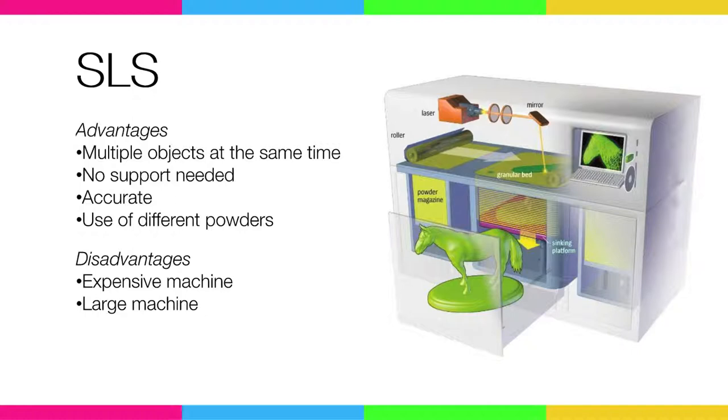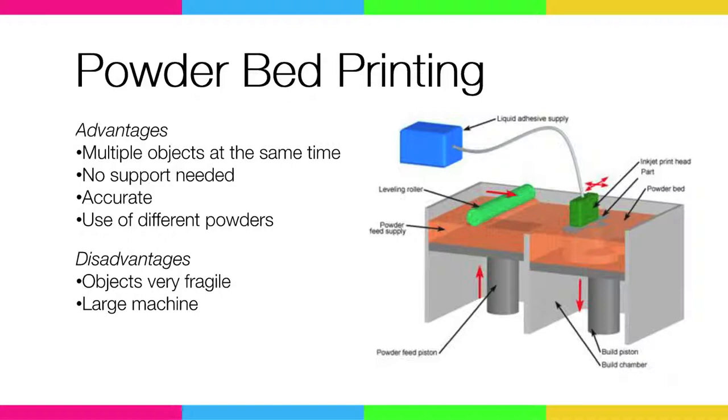Selective laser sintering also has some advantages — you can print multiple objects at the same time because you don't need support material, since the powder supports the objects. But the disadvantage is that it's a very expensive machine, so if you want it at home, it's too expensive. Powder bed printing is almost the same as selective laser sintering, but instead of a laser it uses some sort of liquid to bind everything together. It works, but is also very difficult to use at home.